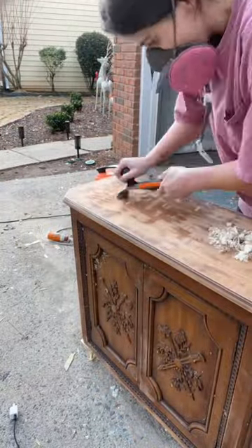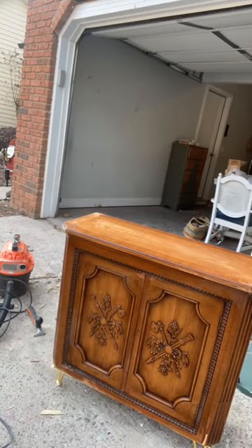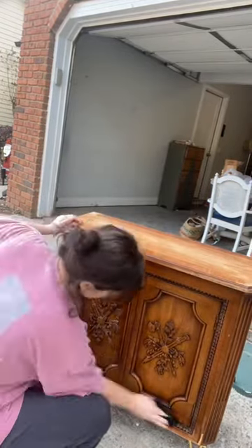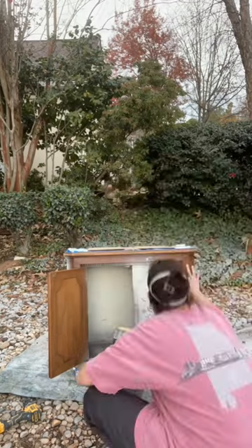He said it was all clear, so I gave it another shot. I took off that old stain from the top and then gave it a good clean — there are no spiders, no mold, no nothing, no insects. I originally got it because look at that detailing on the doors, it's just so pretty. You really just can't find things like this anymore. It had obviously been sitting in water, that's why the base had so much mold.